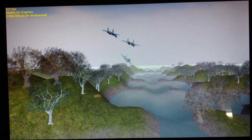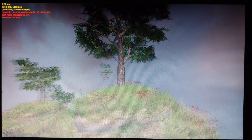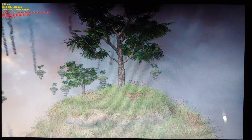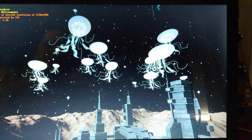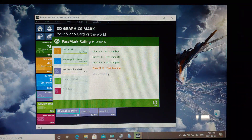We got those jets flying by at 7 frames per second — I've seen worse. Here we got DirectX 10 going at 3 frames per second. That seems pretty fair and reasonable considering the Intel HD Graphics. We were struggling to pull it off, but we got DirectX 11. Let's check out those space jellyfish — kind of glitchy. We're getting about 5 frames per second on the space jellyfish DirectX 11 test.